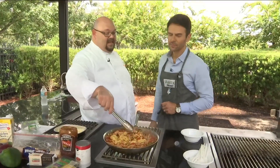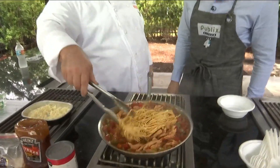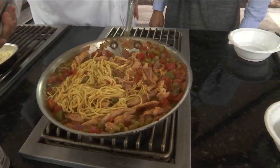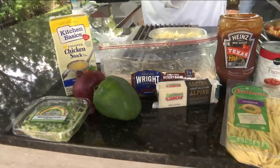Then we get the aromatics in there with the red onion and the green peppers. They're cooking off really good and starting to soften up. Once they soften up, we add a can of diced tomatoes with garlic. Two cups of chicken stock goes in, and then a half a cup of barbecue sauce.